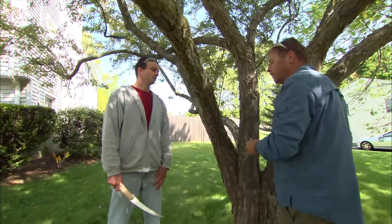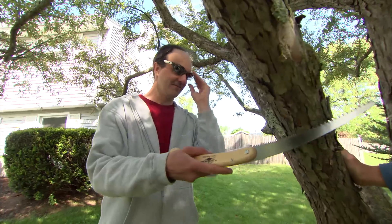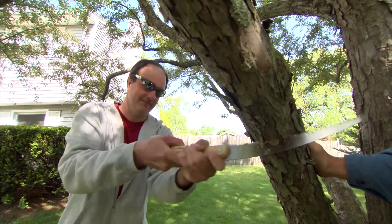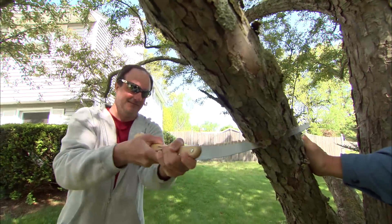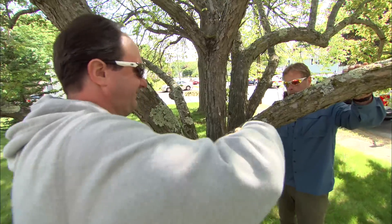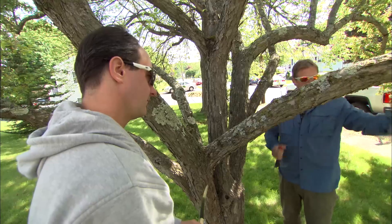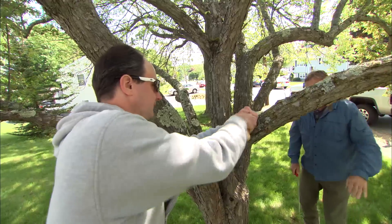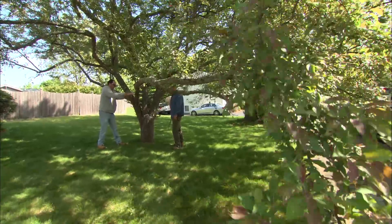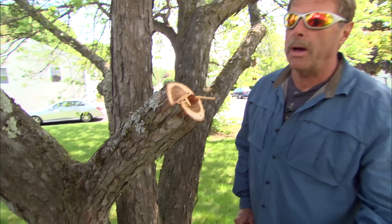We're gonna use a three-step method. In the first step, cut right here about a third of the way through the stem — that's the undercut. Then make the top cut just on the other side of your undercut, and that's gonna let the branch just fall. That's a heavy branch — see how the undercut made it break off nice and clean.